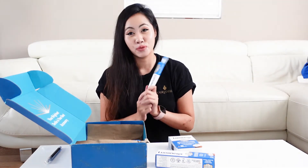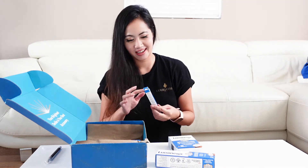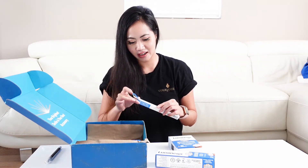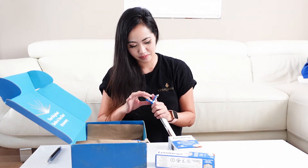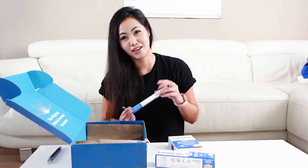So I always use a wooden toothbrush because I don't really like the plastic. So I'm really happy that it came with a wooden toothbrush because it's like, you know, a zero waste base.